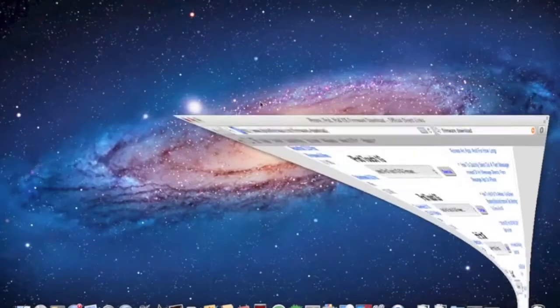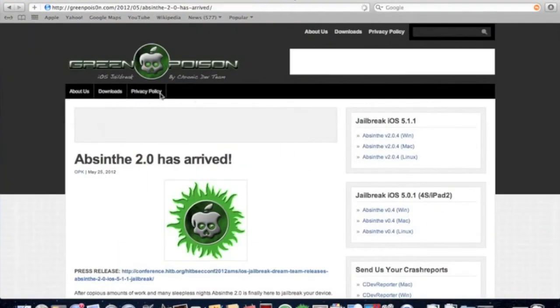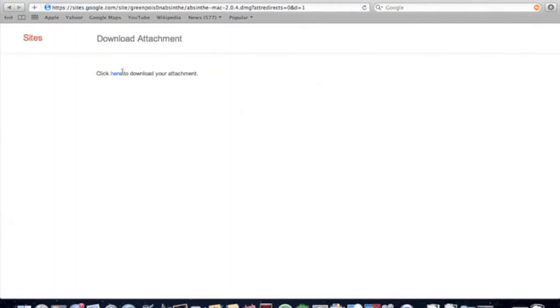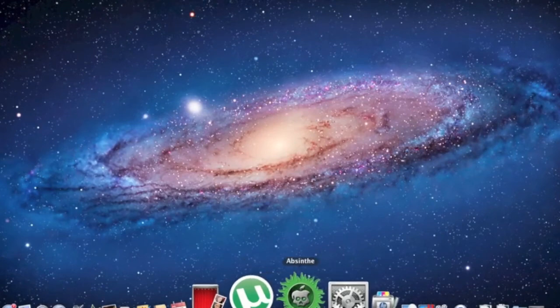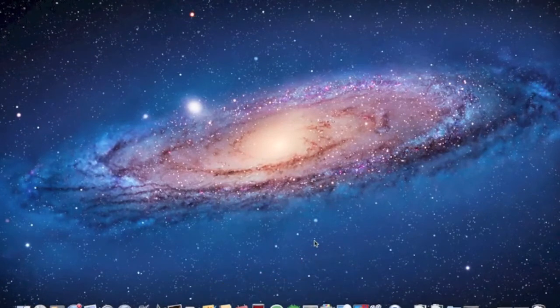This will be in the description. You're gonna click one of these for whatever operating system you are on, and it will bring you to this other page where you click here to download. It'll download and it should look like this — this little skull.